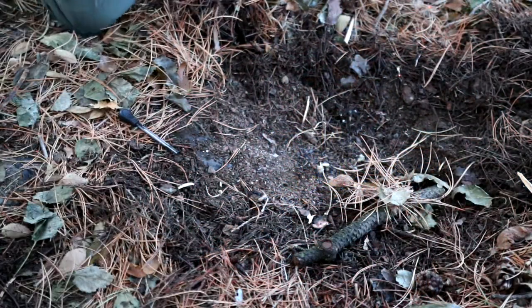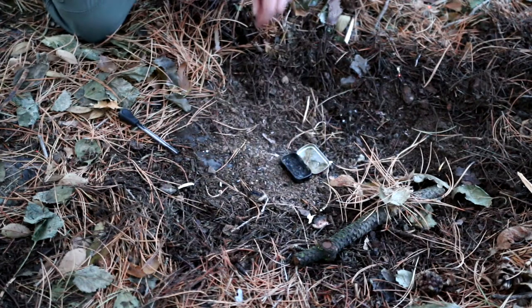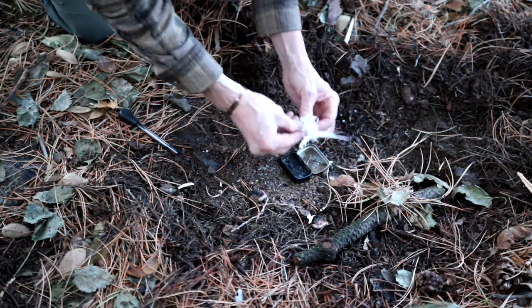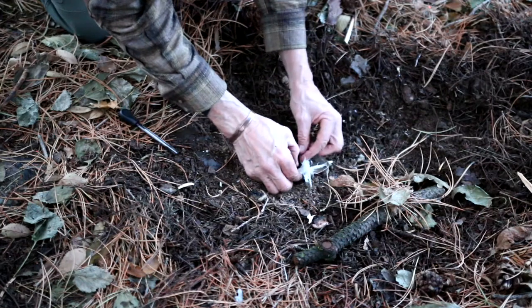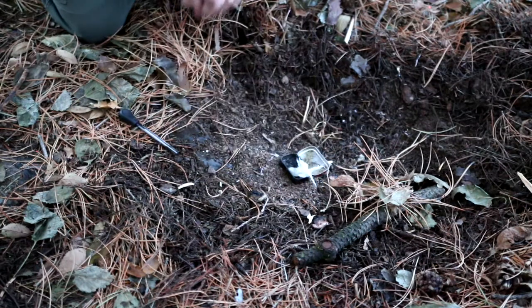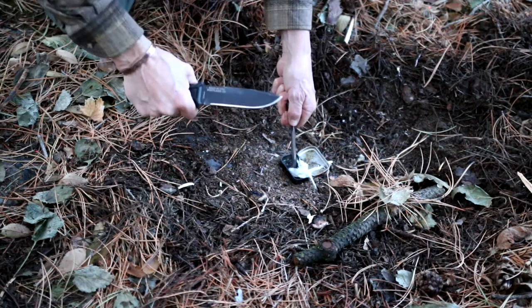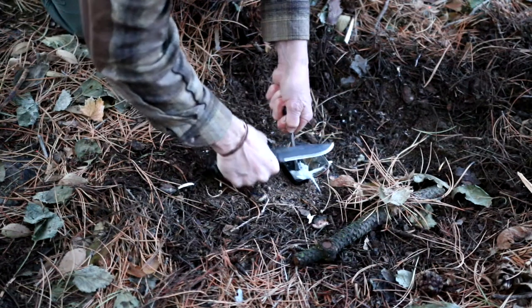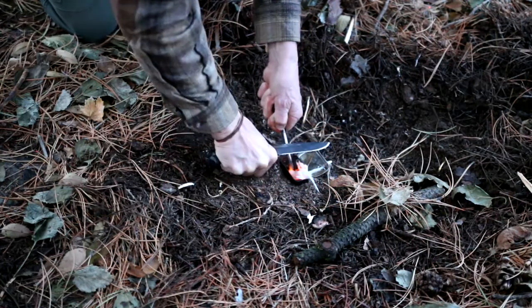Another method when using a ferro rod is to put the end of the rod against the ground immediately adjacent to the tinder. This allows a more forceful use of the striker or knife and results in a more compact and therefore hotter pool of sparks. This technique is often useful when trying to light a less receptive tinder such as tree lichen.